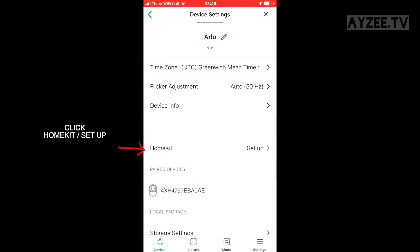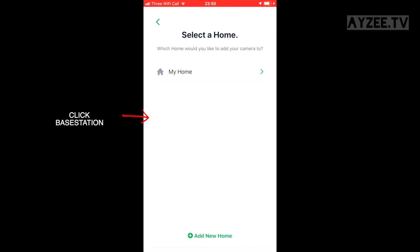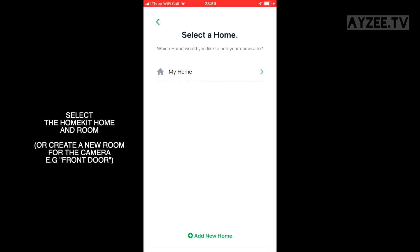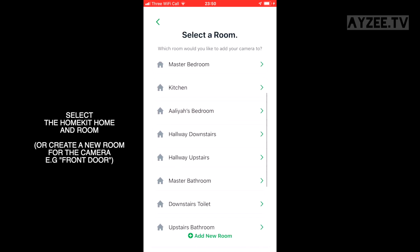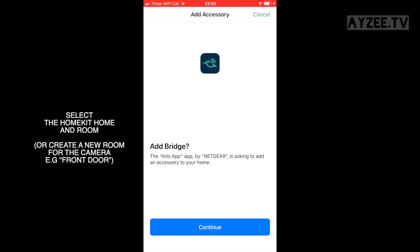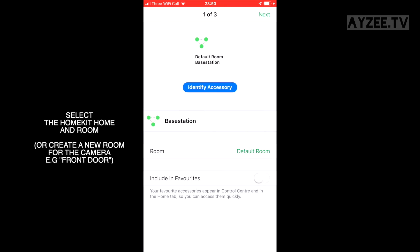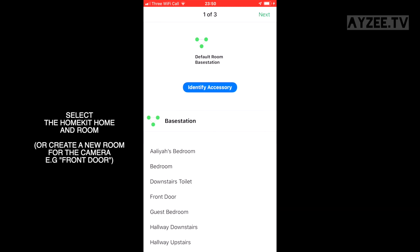Click the HomeKit setup option, click your base station, and select the home and room you'd like the cameras to be set up in. You can also create a new room — I've created one called 'front door'. Click continue and allow it to set up.